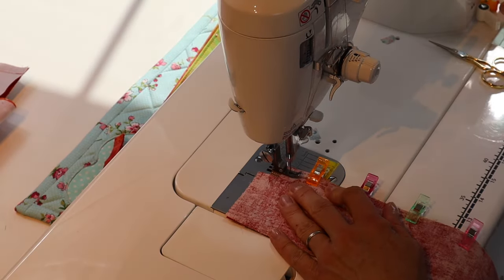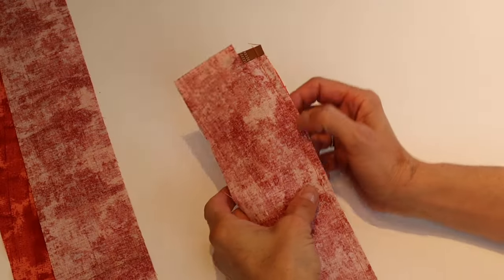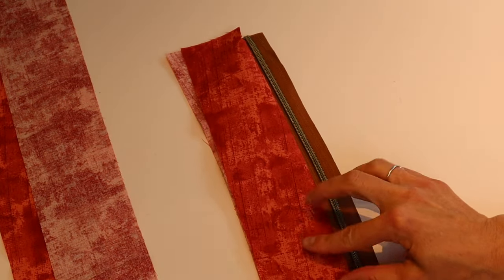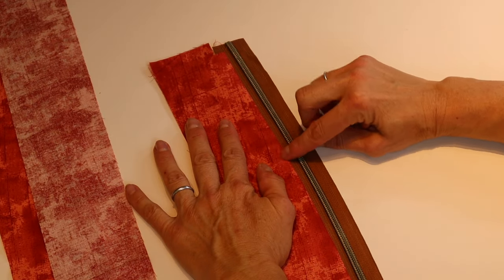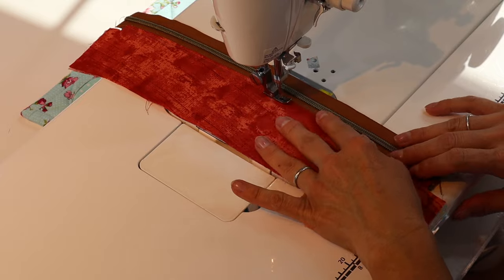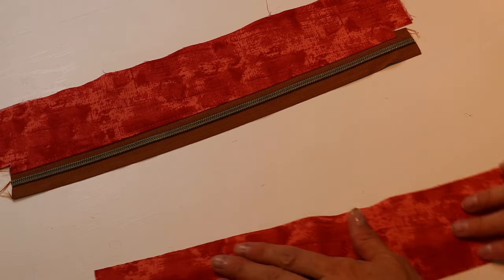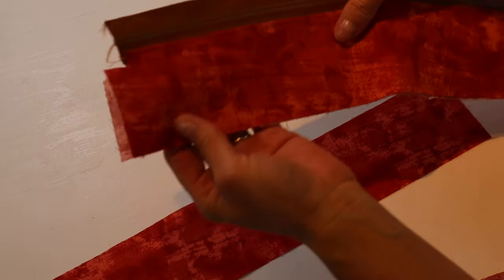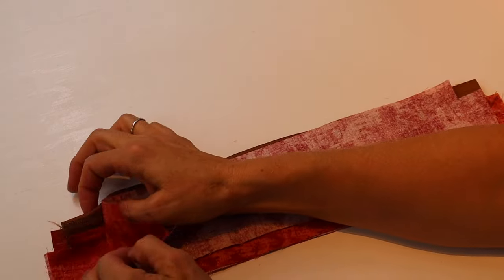Stitch all the way across with a 2.5 millimeter stitch length at about a quarter inch in from the edge of the zipper tape, backstitching at the beginning and end. Attach your zipper foot for this part. Take it to the ironing board and press wrong sides together, or finger press and clip however you feel comfortable. Top stitch all the way down about an eighth of an inch from the folded edge with a three millimeter stitch length. To repeat the process for the other side, grab the other side of the H, place the panel right sides facing down, then take the other short side right sides facing down to match — forming a zipper sandwich with right sides facing each other.